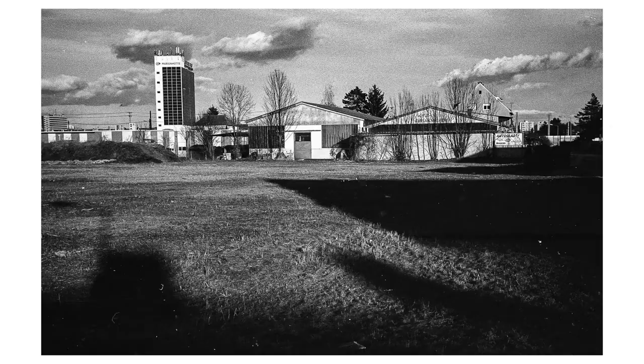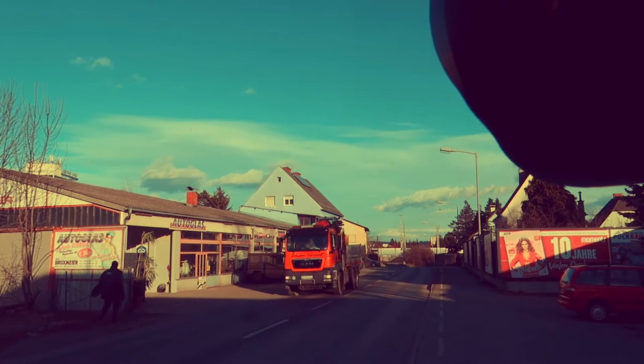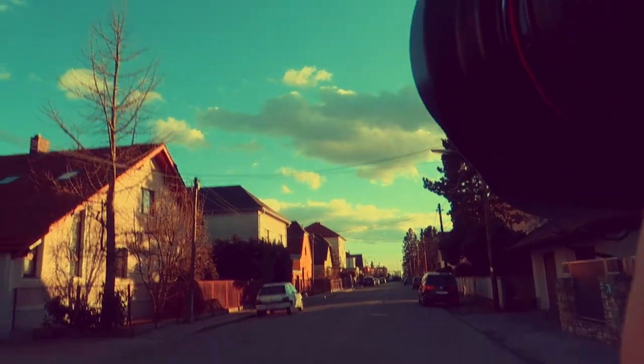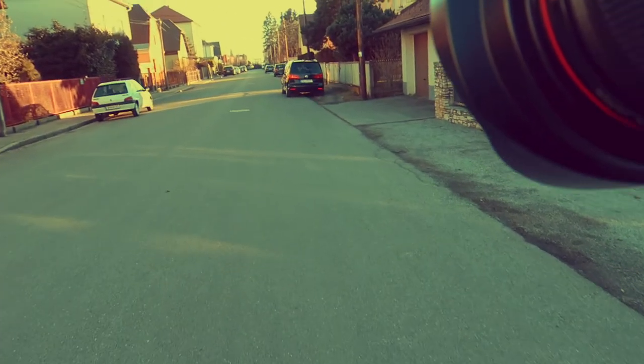Here we have nice shadows pointing towards the tower, so we will make a funny composition against the blue sky by cutting everything away. F4 at 1600. And here's this lovely blue house — except the roof of the white house. The last shot of the roll is going to be a very funny self-portrait. Awkward self-portrait in the middle of the road. This was the roll.